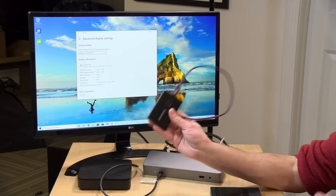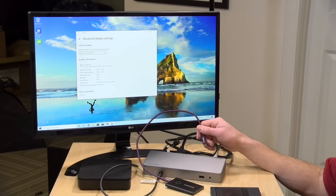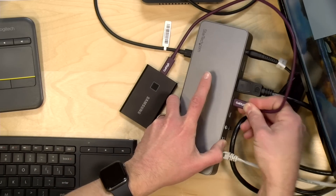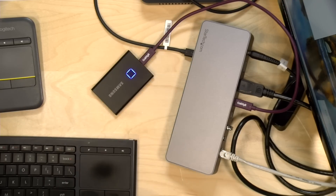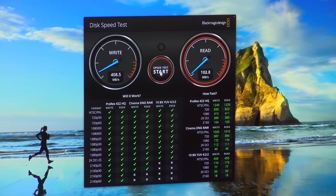Now we connect a Gen 2 USB Type-C hard drive to the port on the back and run the Blackmagic Disk Speed Test. With the USB Type-C mini PC connected, we're getting about 400 megabytes per second read and write in both directions. Take note of that result, because now we'll connect the MacBook Pro — a Thunderbolt device — and see the performance difference with more bandwidth flowing through the dock.